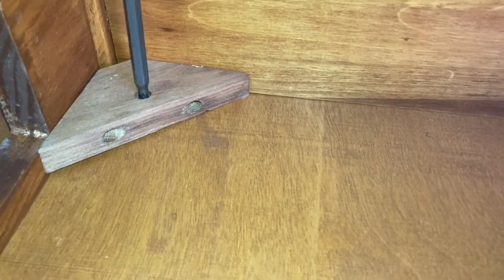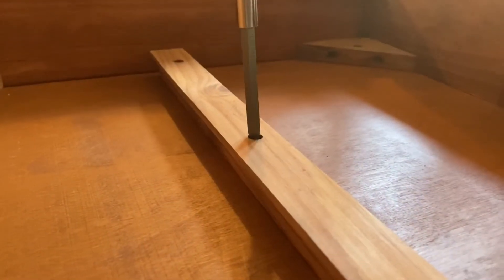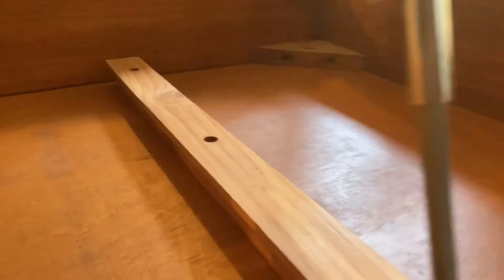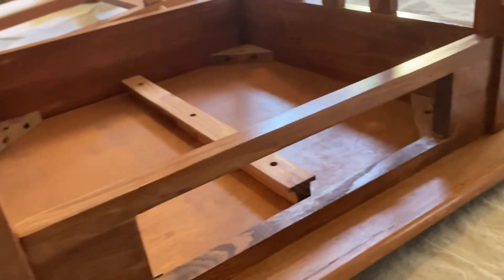This nightstand had a really bad case of the wibble wobbles, and on further inspection we found that a bunch of the screws were loose on it. So we just went around with our screwdriver tightening all of the screws back down to steady it up a little bit more. Now when we give the table a little shake it's all holding together really well.